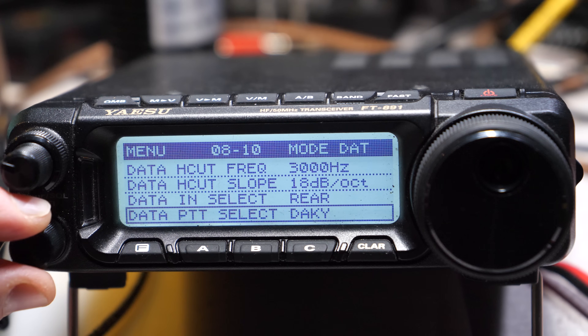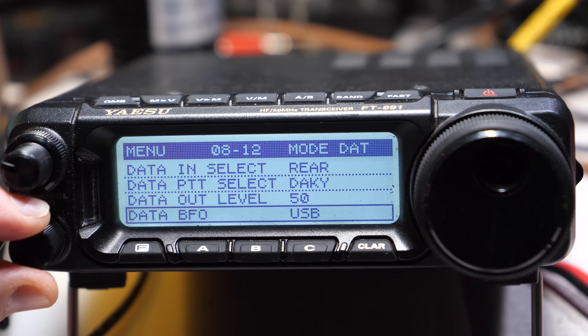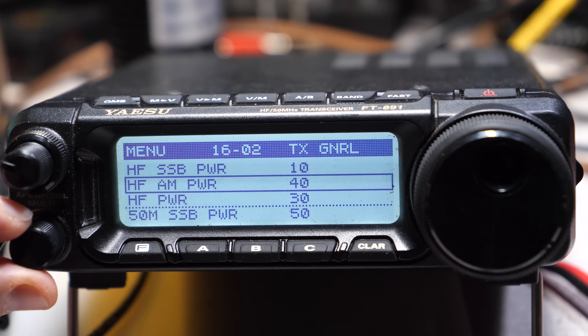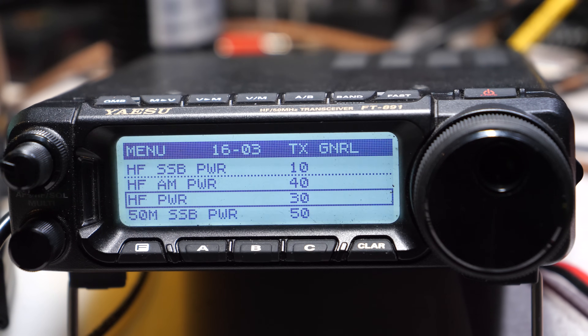Data In Select: rear. Data Push to Talk Select: DAKY. This is important — if your FT-891 isn't cycling when you press the push-to-talk test, make sure that Data Push to Talk Select is set to DAKY. Data Out Level: 50. Data BFO should be set to USB — upper sideband. Digital modes are always upper sideband on the HF bands. Finally, we set the power output for data modes: menu 16-3 is HF power, which controls output for CW and digital. Set it to whatever you wish — I usually set it to 20 or 30 watts.